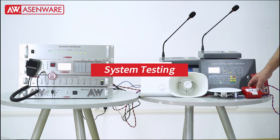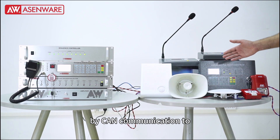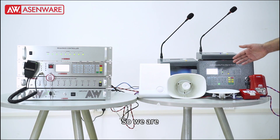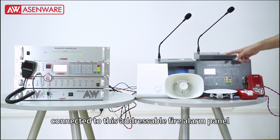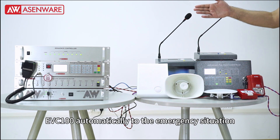As I explained before, the EVC100 can connect backend communication to the FP128 or FP200 panel and can network together. Now we are doing a testing video where I will show you that I will trigger the MCP connected with this industrial fire alarm panel. The panel will go on fire and it will trigger the EVC100 automatically to the emergency situation.